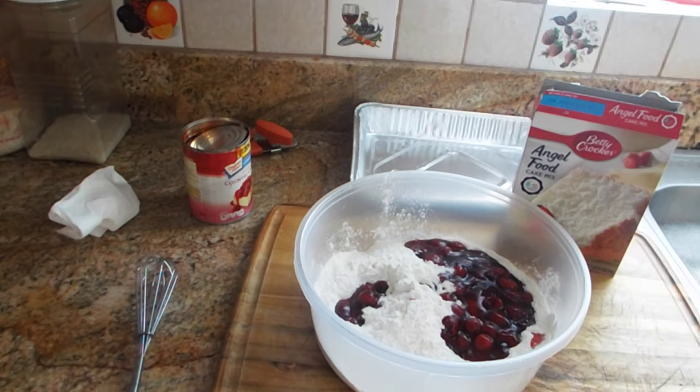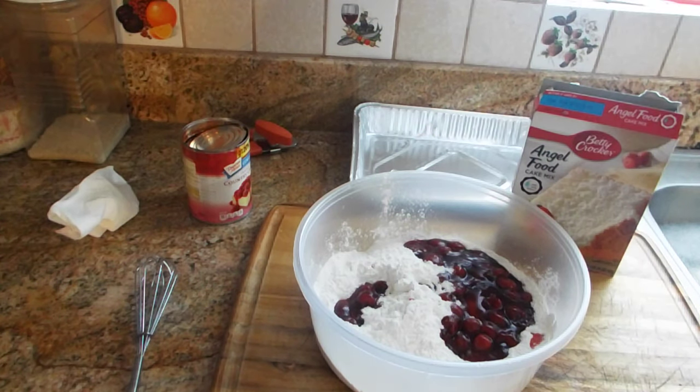Hey family, how's it going? This is your girl Marissa and I am back again with another recipe — another easy recipe to beat this summer heat.